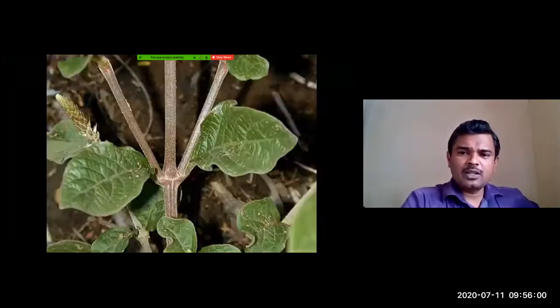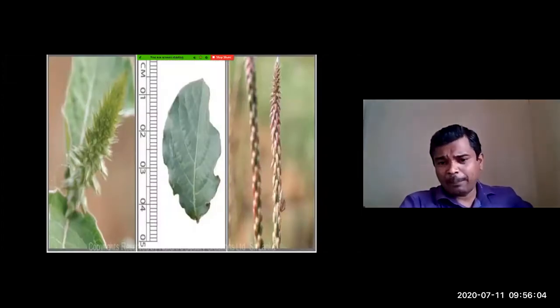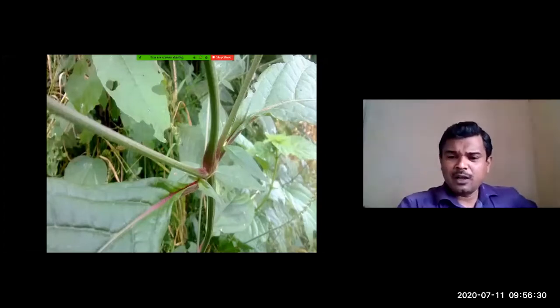This picture shows the inflorescence and the leaf of Apamarga. You can clearly see the pink color at the node, which is an identification feature. There is a swollen node with a somewhat pink color particularly at the node. You can also observe the longitudinal furrows present on the stem, which cause a roughness when you touch the stems of this plant.